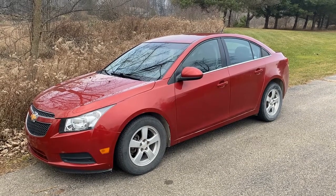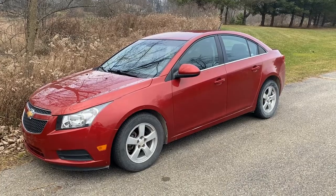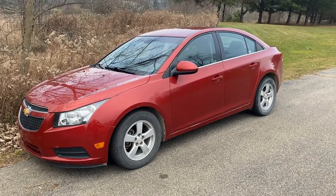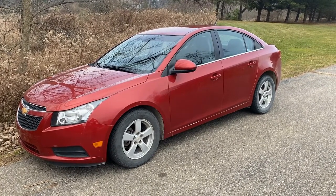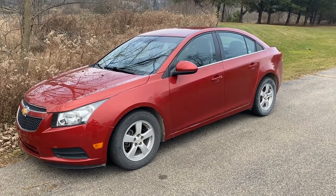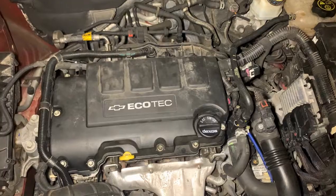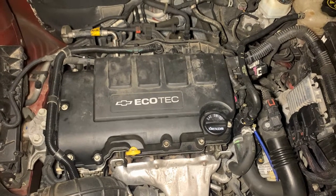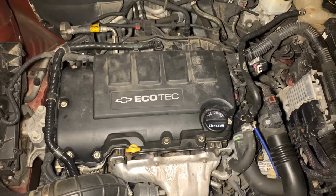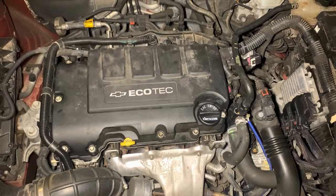Today we have a 2014 Chevy Cruze with a 1.4 motor. We got a check engine light, and when we checked it was a P015B, which is your oxygen sensor, bank one, sensor one. We're going to show you where that's located and how to replace it. The 2014 1.4 motor — it says we have the oxygen sensor going out, bank one, sensor one.